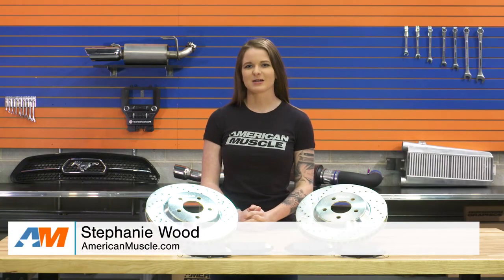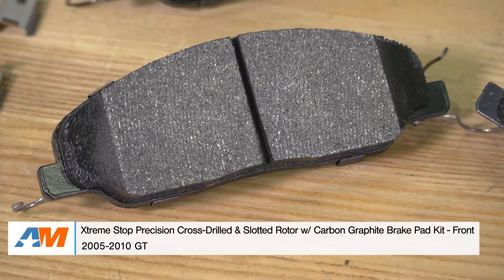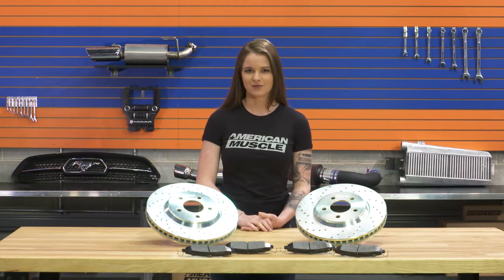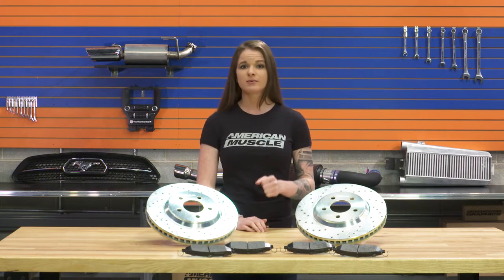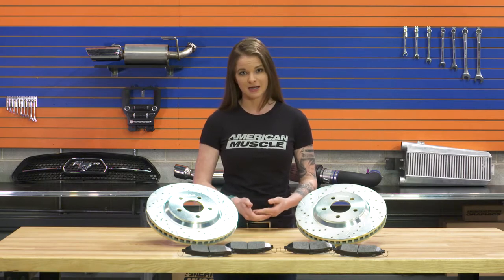Hey guys, Stephanie with americanmuscle.com here with the Extreme Stop cross-drilled rotors that come with carbon graphite brake pads for 2005 to 2010 GT Mustangs. This front rotor and pad kit is a good kit for those guys out there that are looking to replace or upgrade their front brakes with a setup that'll produce minimal dust, give them a bump in stopping performance, and look nice behind a set of wheels all at the same time.